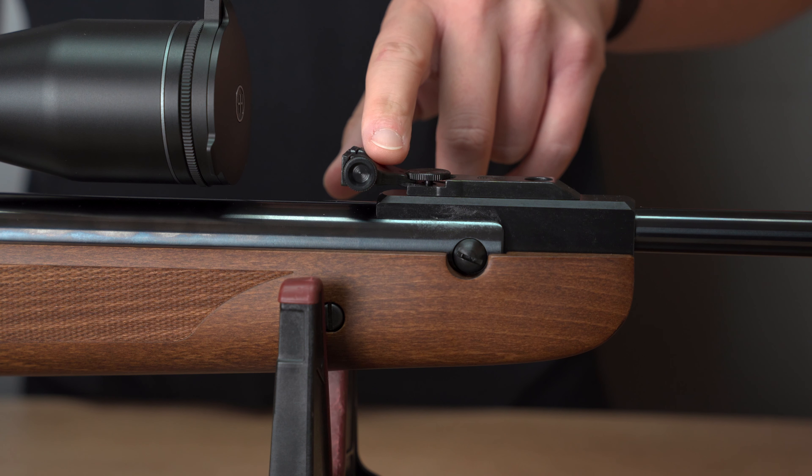Here in the forearm area you can see quite rough checkering. This makes it possible for you to hold the rifle even with sweaty, slippery hands without slipping. You can also see the checkering here in the grip area. We have a double-sided cheek piece and a rubberized butt plate. Overall the rifle is 107.5 centimeters long and weighs 3.4 kilograms.